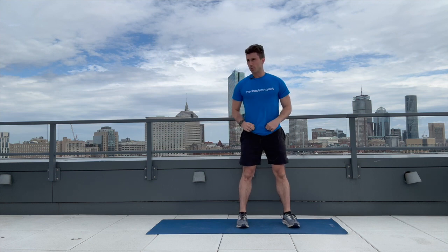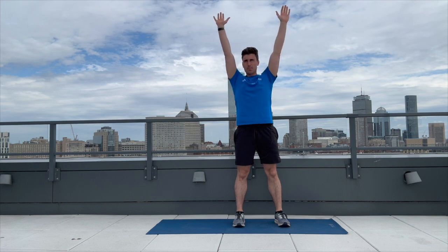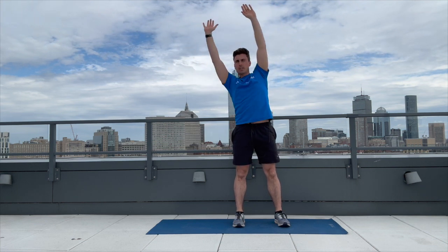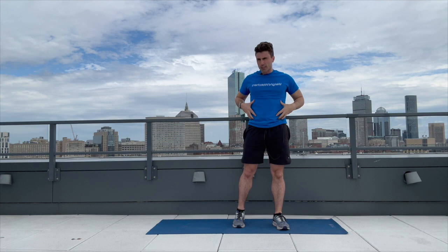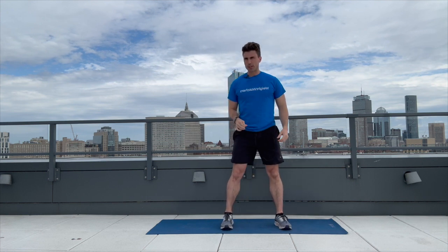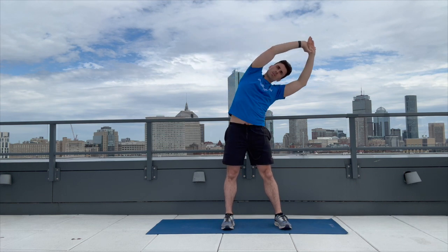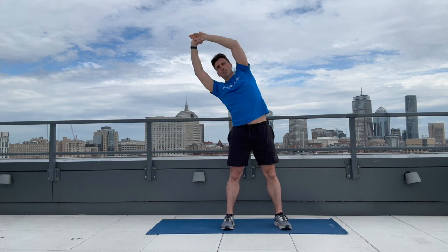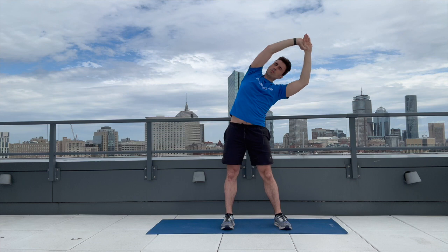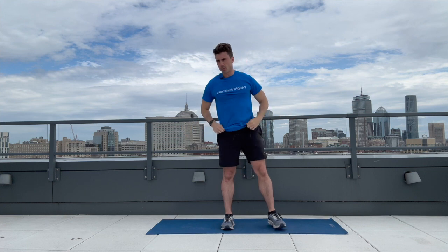The next one is going to be a standing oblique side bend. We'll go five on each side — lift your hands up and go off to the side as far as you can, then come back to center. Here we go: one, one, two, two, three, three, four, four, five, and five. Awesome work.